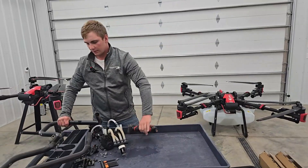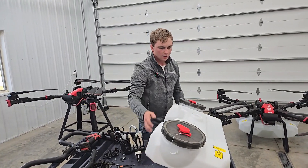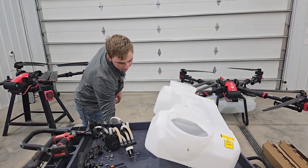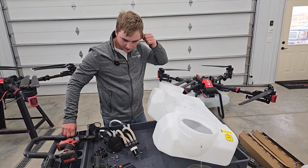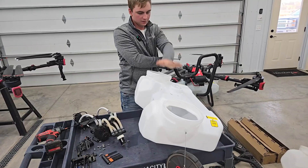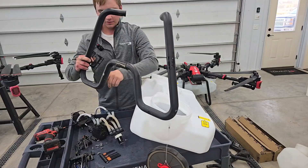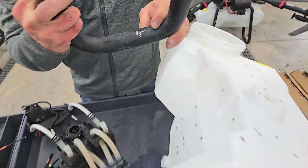So next thing we'll do is grab the 60-liter tank and stick it up here. Take these out and set those off to the side. I actually like to stick the frames on first because they go on a little easier than if you don't have the top mount on there. One thing you want to make sure is you get it on the right way — the air is pointing forward and out, and that needs to go on the right side of the tank facing the back.